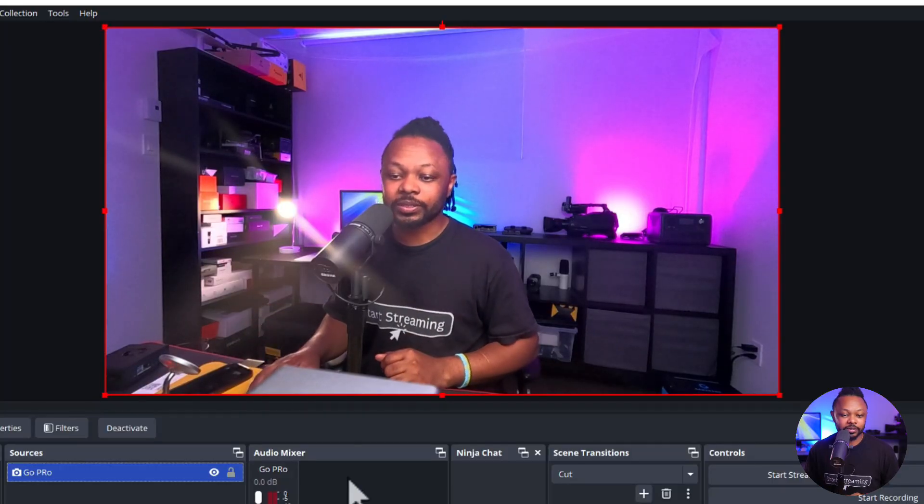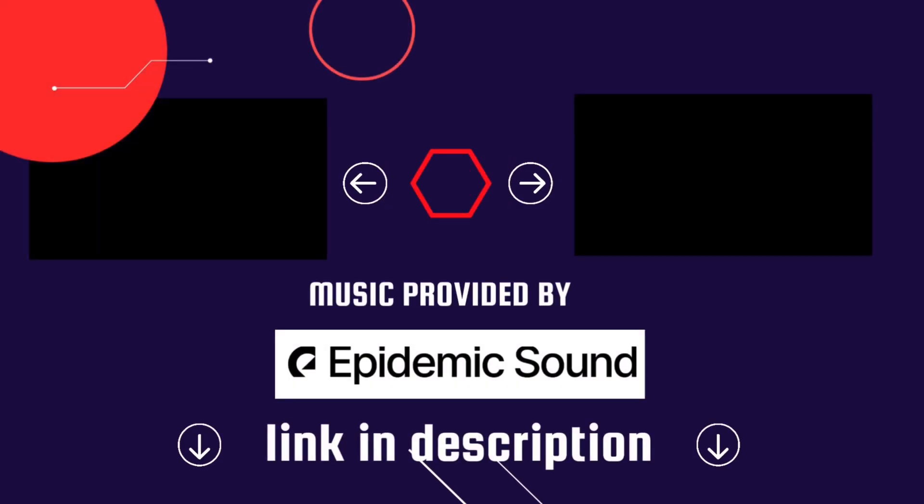Obviously you'll probably need to do some adjustments, but this is how you can use your GoPro as a webcam using OBS. Let me know if you have questions — I'll see you guys on the next video. Take care, bye.